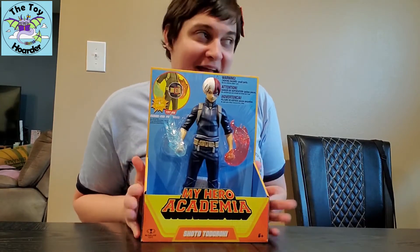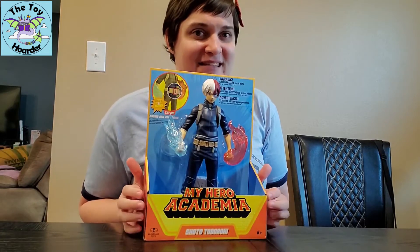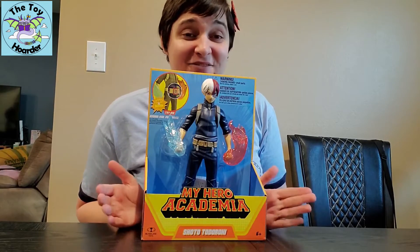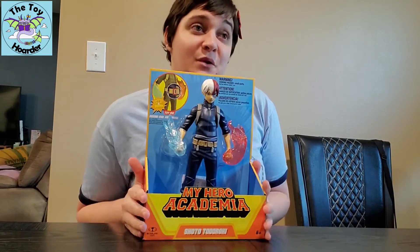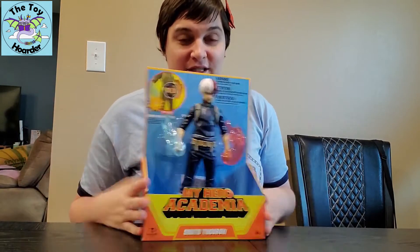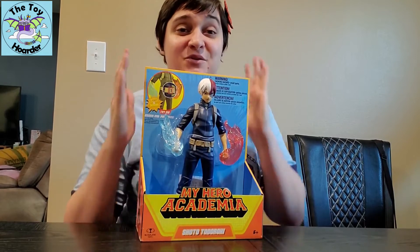I may have been peeking at this on Amazon — there is a pre-order available and Amazon is not getting them until the end of December. So then I was wandering through the aisles of Walmart and guess what was on the shelf. I about lost my mind and had to purchase it immediately. I am super stoked about this.